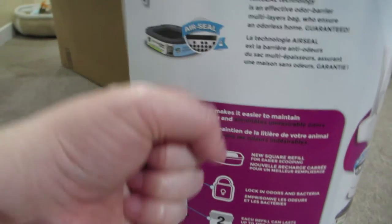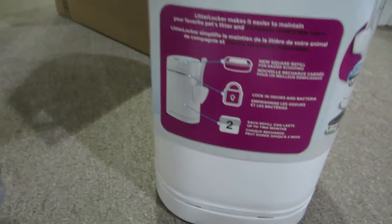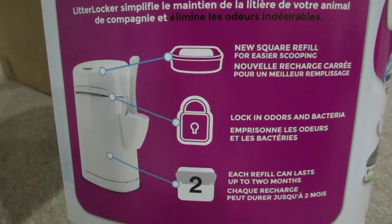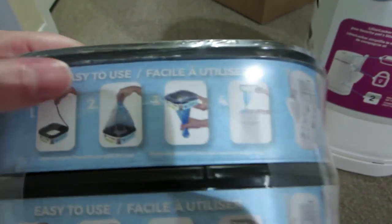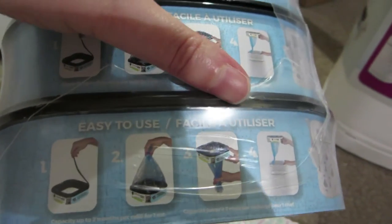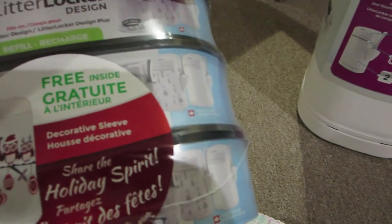It's pretty much like a diaper genie where you pull down the bag, tie it off at the bottom. Each refill can last up to two months, and people said it takes about two weeks to fill up one bag. You pull off the tab, pull up the bag, knot it, and thread it through the top. There's probably a cutter that cuts the top of the bag, then you tie that off and start a new one.